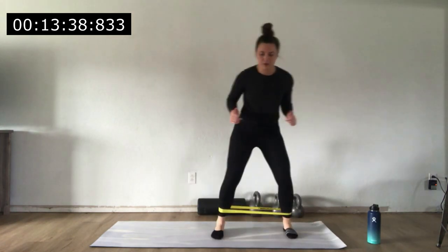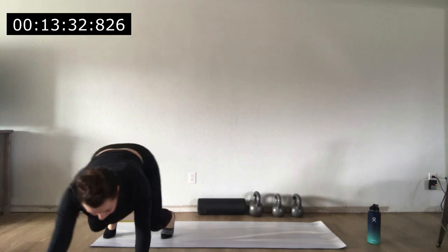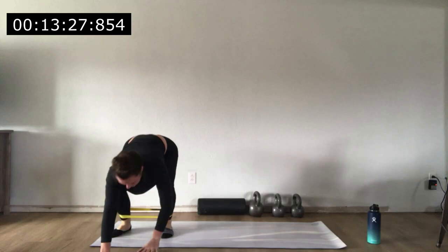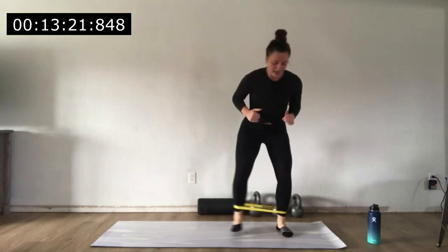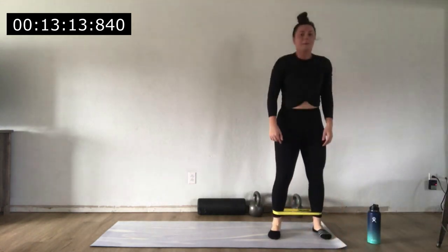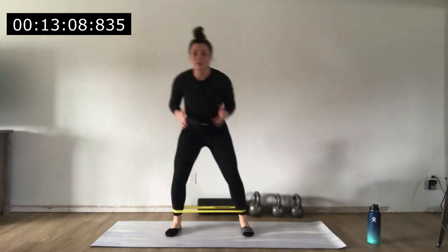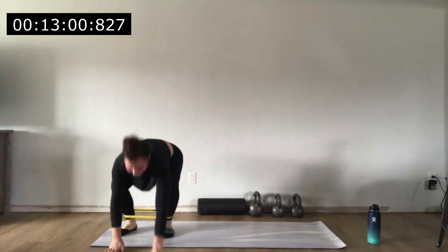Take about three to five steps to one side, walk your hands out, drop to your knees if you need to, and exhale as you come up from your push-up. Stand up nice and tall, squat back down, and work your way to the other side. Walk those hands out, lower down, exhale up. Squeezing the glutes. Use the lat band walks to catch your breath if you're out of breath.